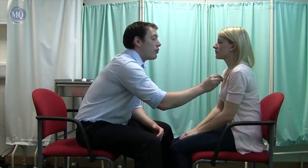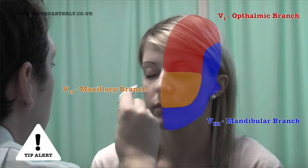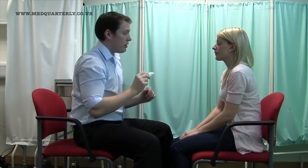What I'm going to do now is just test the sensation in your face. So I've got a little bit of cotton wool here. I'm going to touch you at various points on your face. I'm just going to touch you on the top of your chest here just as your reference point — can you feel that? So if you can close your eyes now, I'm just going to touch you somewhere on your face and I'd like you to tell me if you can feel it. It is important to understand the distribution and the branches of the trigeminal nerve — V1, V2, and V3. I can feel it. And is it the same on both sides? Yep. And is it the same as the reference point? Fantastic.